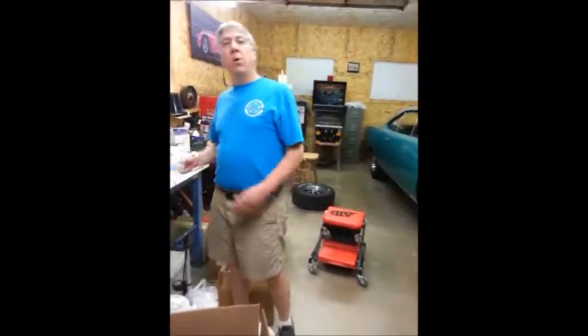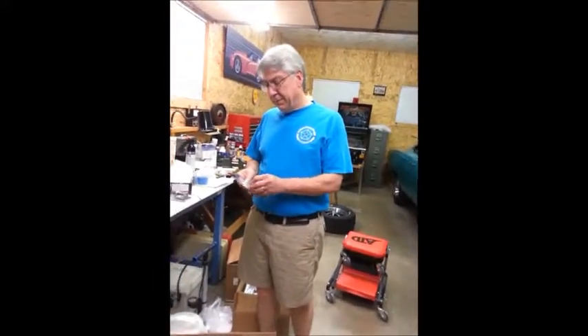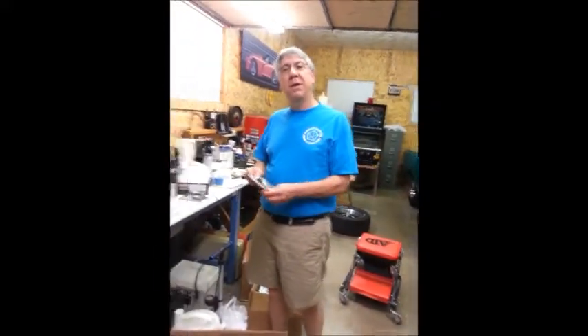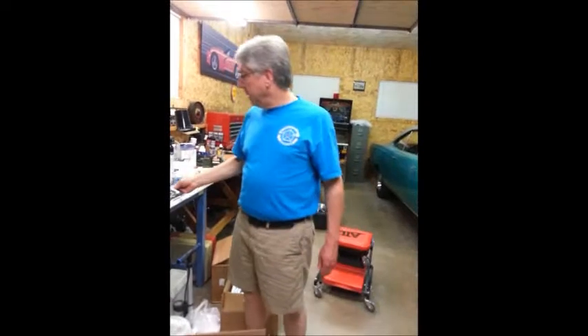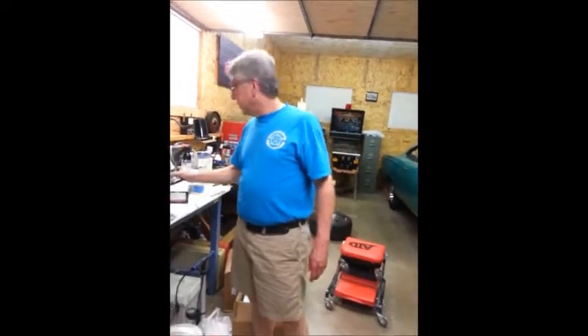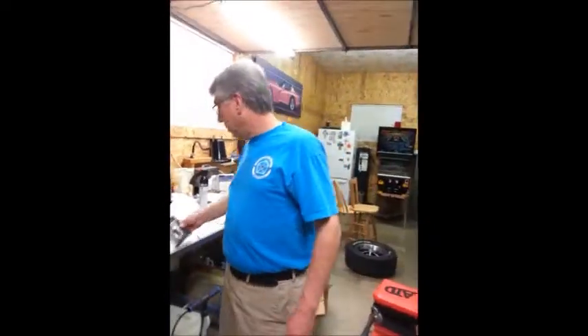Trip down to the local O'Reilly's. There's an old timer that works there - I really like the guy. We got to talking and he said, buy a Pittman arm puller and a tie rod end remover should do the job. And I have to say he was right.